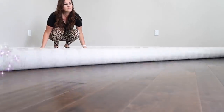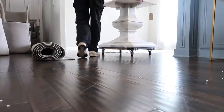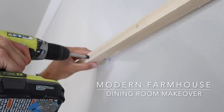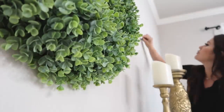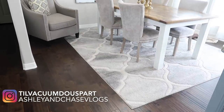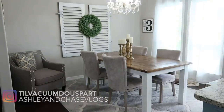Hello guys and welcome back! I'm so excited to be sharing today's video with you. It's my modern farmhouse dining room makeover. It has been so hard not to share this during my last vlog and over on Instagram, but it's finally here. The day has arrived, so let's get into this farmhouse dining room makeover.